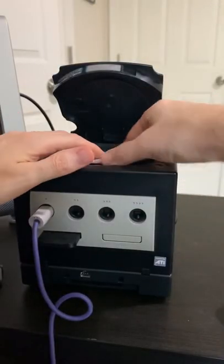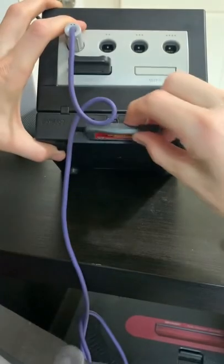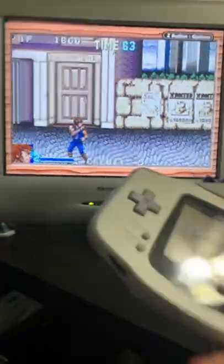My favorite thing is when you put in the Game Boy Player Disk, and then insert a Game Boy game — it lets you use your Game Boy Advance as a controller! OH MY GOD!